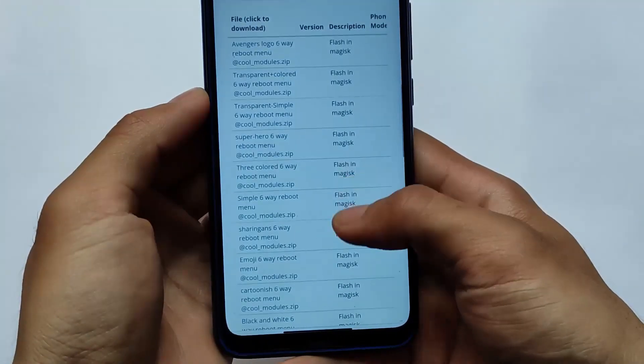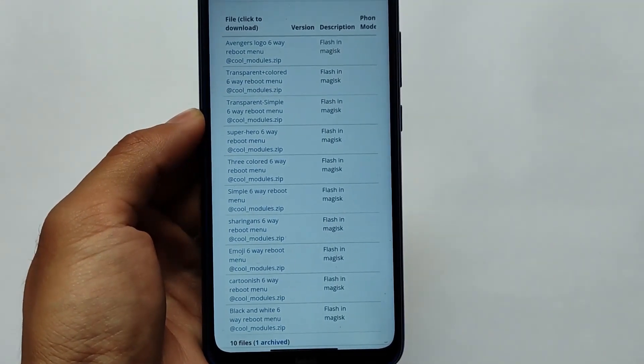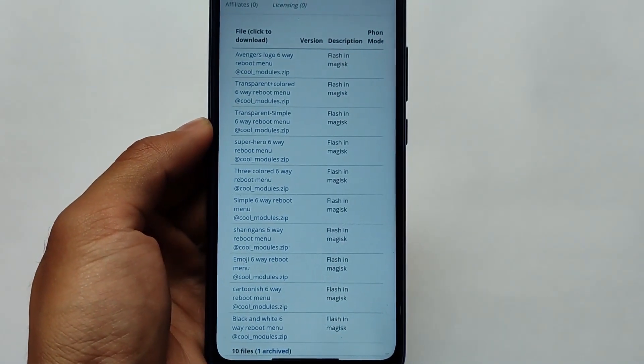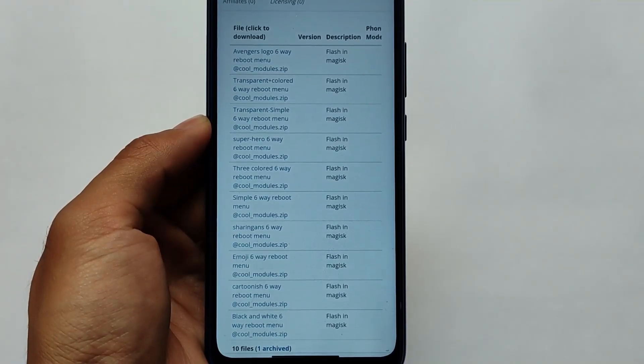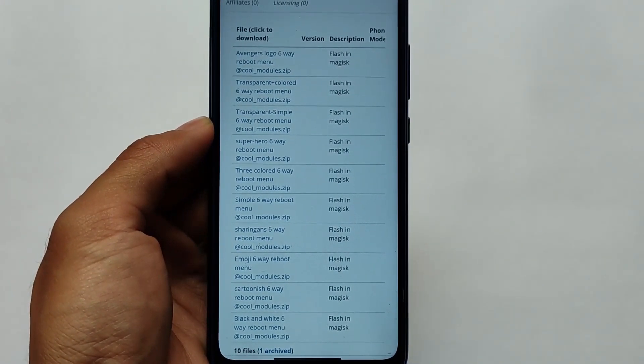You cannot apply all 10 files at the same time. If you use one file you need to uninstall the previous one first before using the second one. This is the main thing you need to keep in mind.